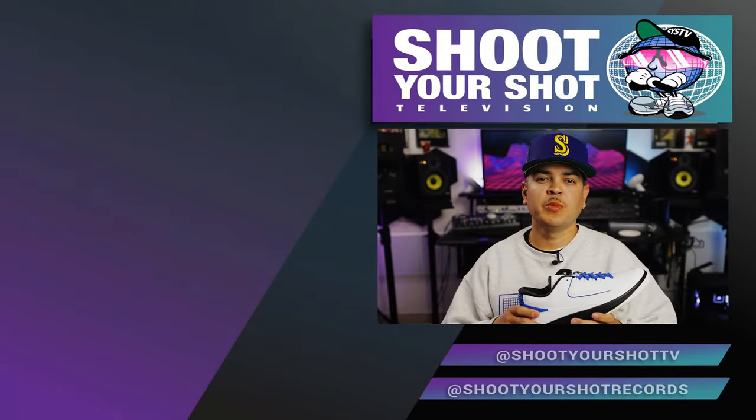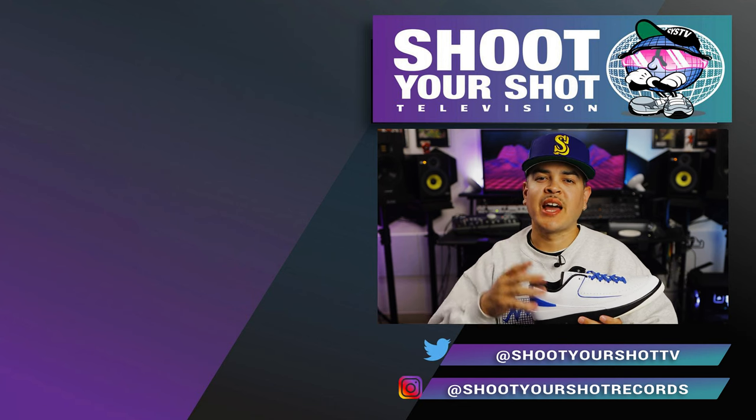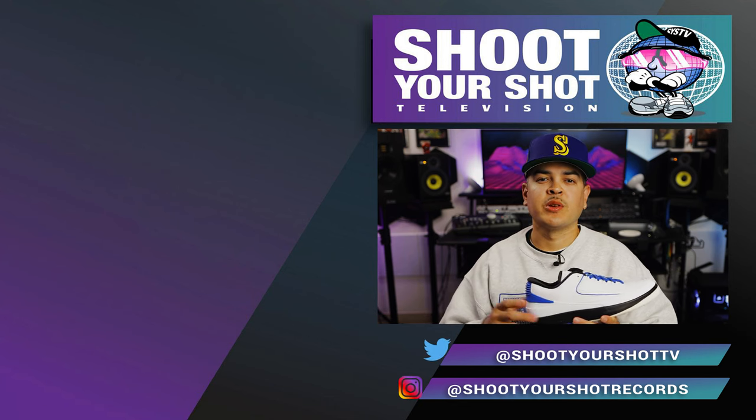If you enjoyed this review, make sure you check out all our other Jordan reviews right here. Hit that like and subscribe button as well, and we'll catch you on the next episode.